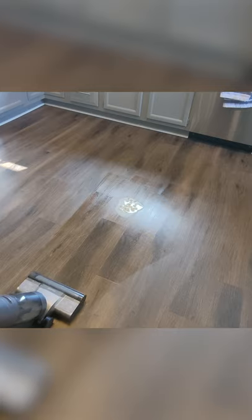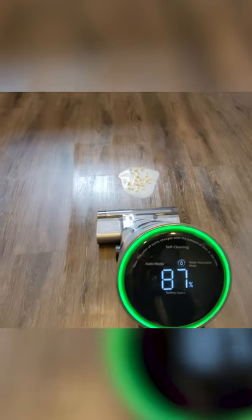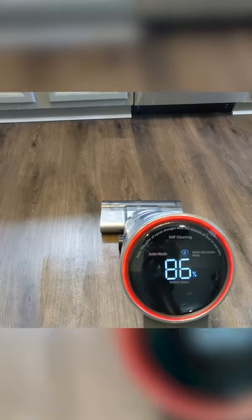Now I thought we'd turn it up a notch. You can see I have the same spill on the floor again, but this time we added some debris to it — we have some Cheerios mixed in. Let's see how it does. There's one pass, we'll come back through.